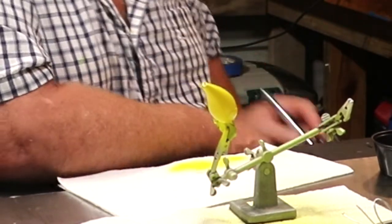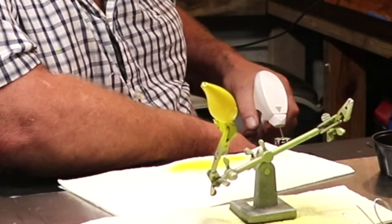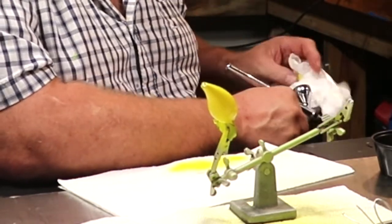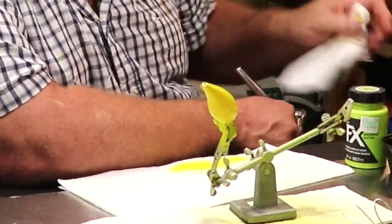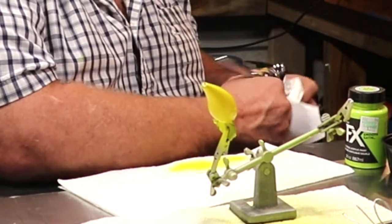Alright, we're going to let her dry up there for a second and we're going to brush our brush out right quick. While she's drying we'll get everything ready to go on the next coat. The next coat is going to be this green, and then for the finishing effects we'll have a little bit of orange underneath that belly.